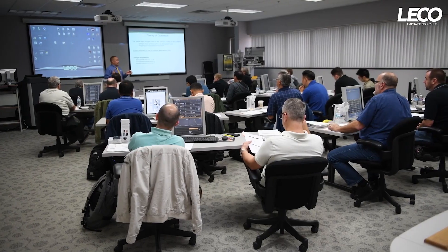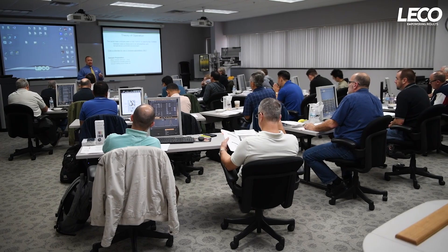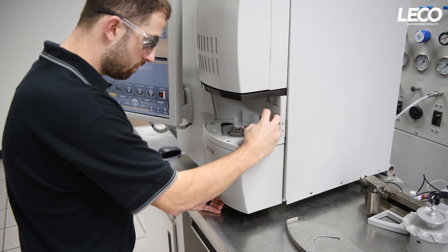LECO's commitment to helping your laboratory be successful doesn't end when you purchase an instrument. For over 80 years, we've remained committed to enhancing your experience long after the sale by offering thorough training on our instruments and technology. Accessibility to our US-based instrument service network with technicians all over the world keeps your instruments in top working order.